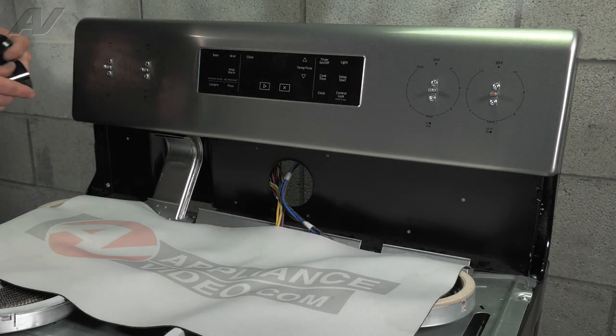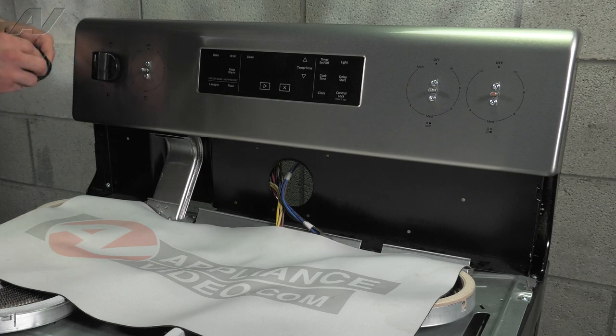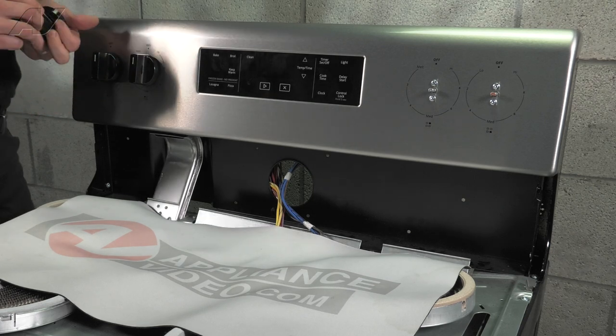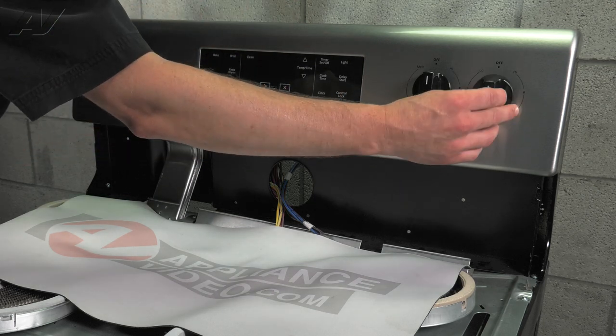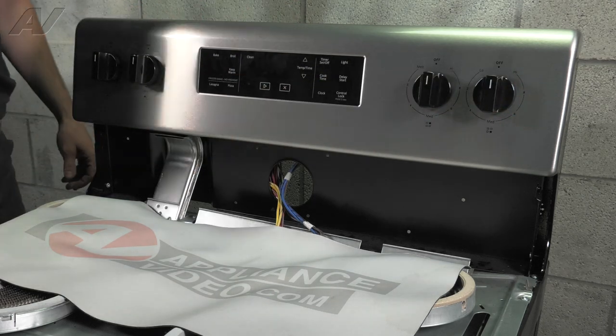Now we'll go ahead and install the knobs, being sure that the little white line points up to the top. And now we are ready to install the cooktop.